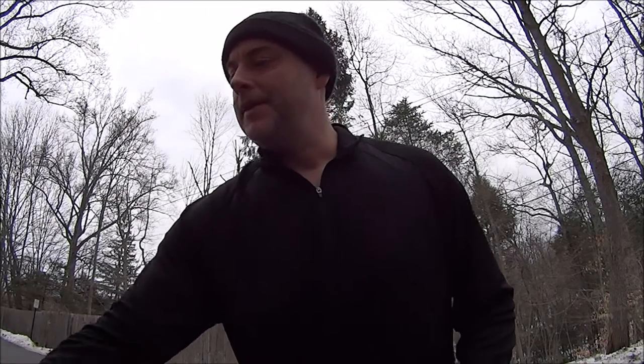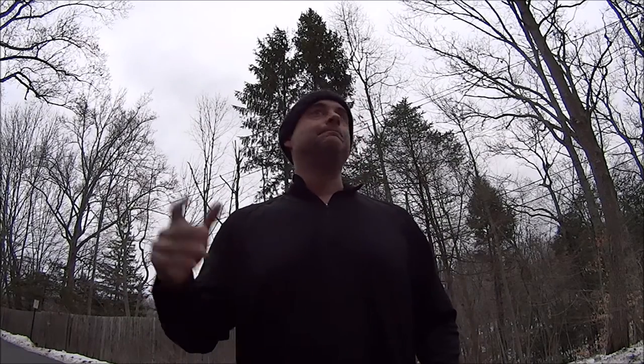Hey everybody, it's the Walker. So what do we got going on today? We're gonna go for a trail run and the conditions are perfect to suck. We've got warm weather that came in — first it had extreme cold, then extreme warm, and now we're gonna have freezing. So we're gonna have basically a sheet of ice. Sheet of ice means Katulas — microspikes.